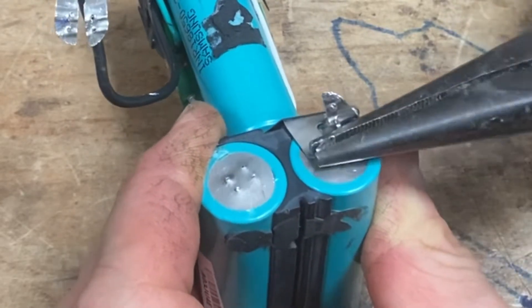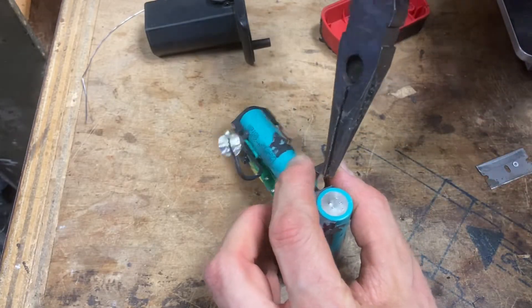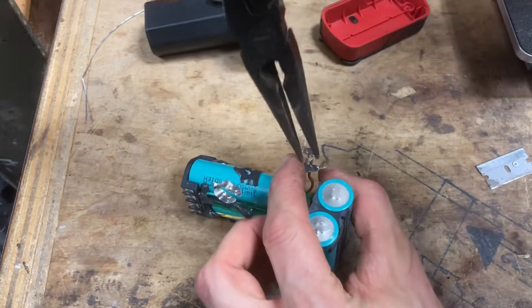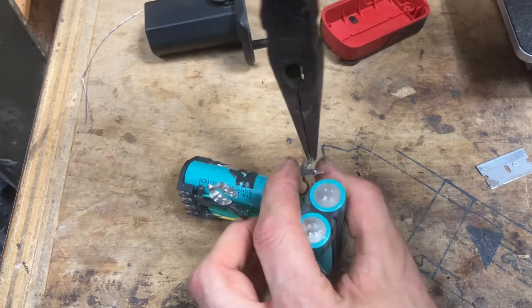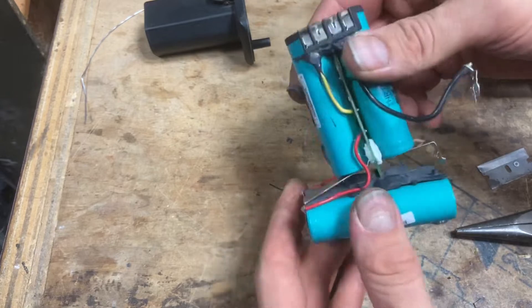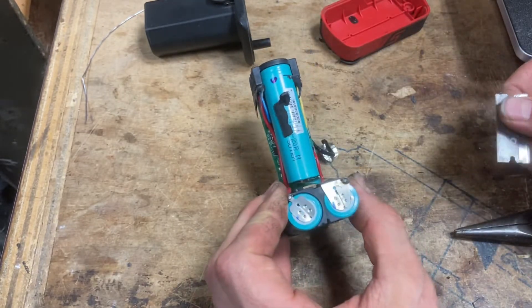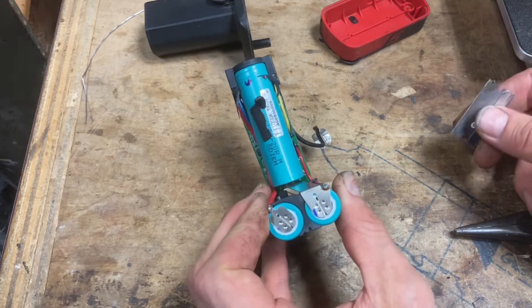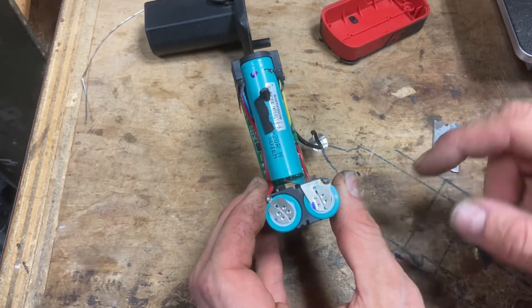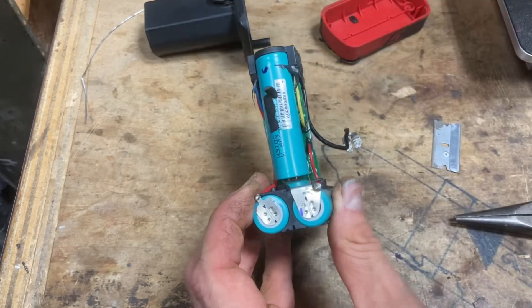Three, four — nice. We'll just flatten that out roughly and then flatten it the rest of the way later. I'm going to do the same exact thing on this side off camera because that'll be boring for you guys. At that point these two batteries will be disconnected from the other two.